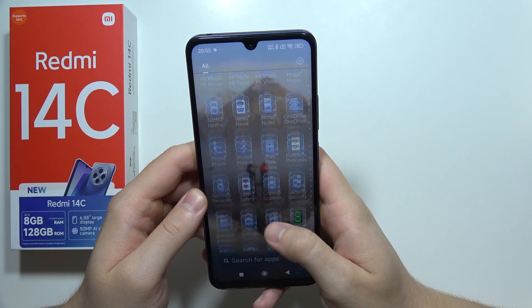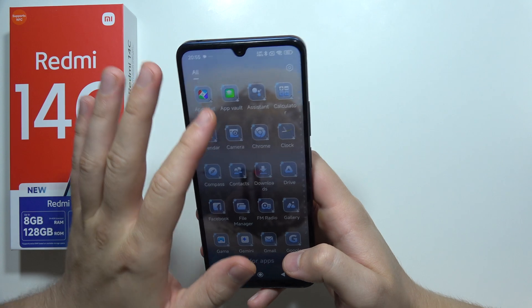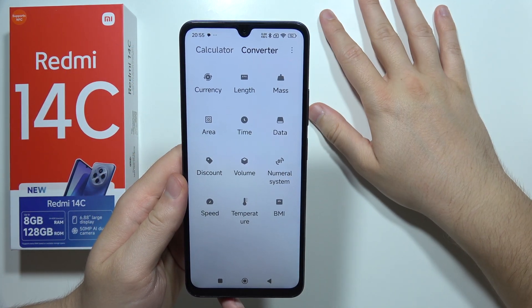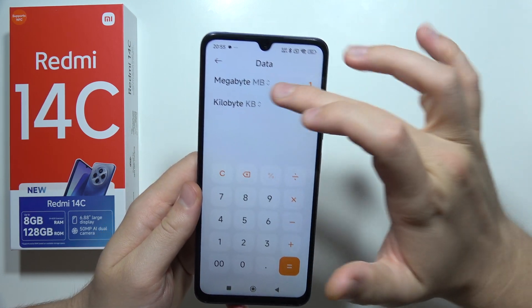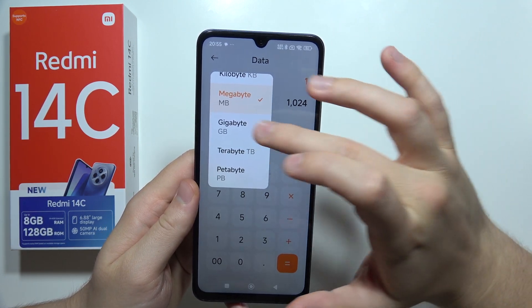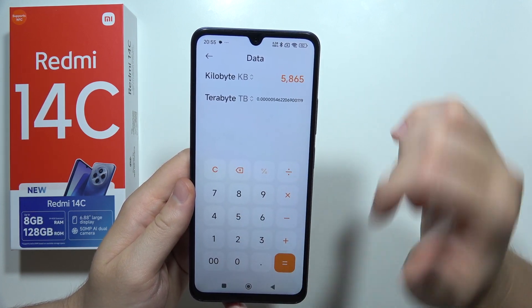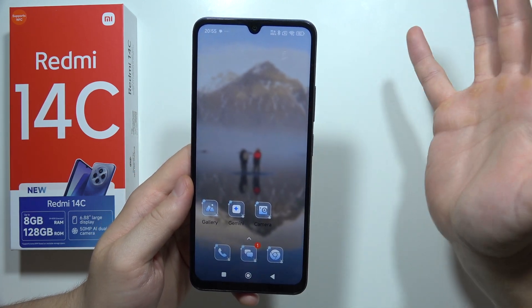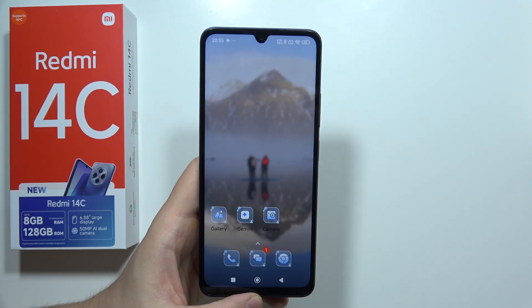For the calculator, we can actually find a converter. There's a lot of stuff you can convert, like data. In my opinion, these are the best features you can find on the Redmi 14C. Thanks for watching.